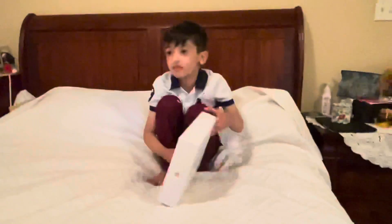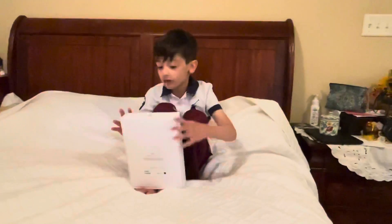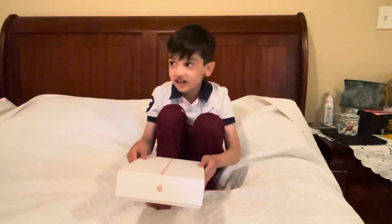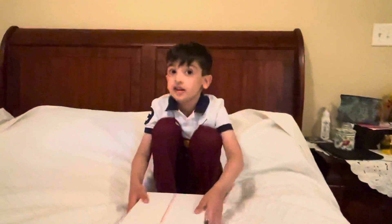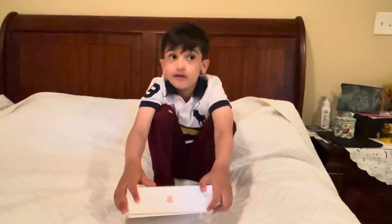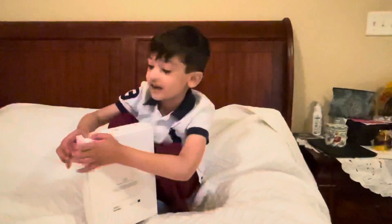So today we're going to open this. And this is a gift from my grandpa. Thank you, it's really nice. I've been wanting a 2020 iPad. I've been wanting the iPad Mini 5, but it was 2019, but this is 2020, so it's even better. So let's begin.